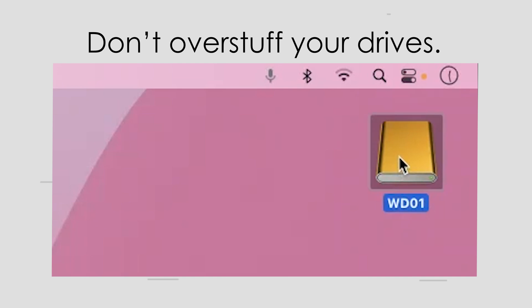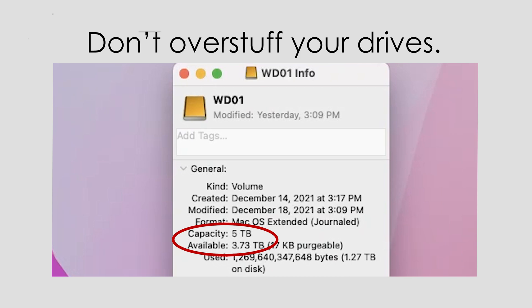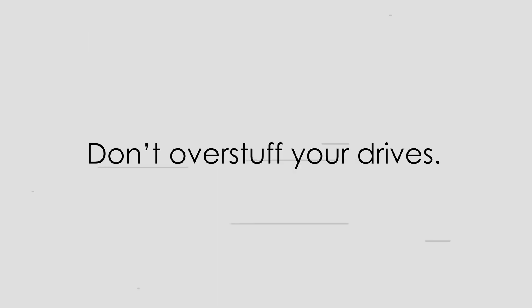Monitor your free space by clicking on your drive and hitting Command-I to bring up the info window. Then look at the capacity and how much space is available. If you don't have around 10-15% of the drive's capacity free, move some stuff off that drive. It's better to be safe than sorry, and 10-15% of free space means being safe.